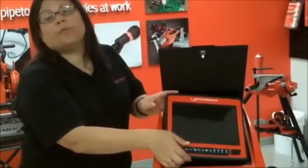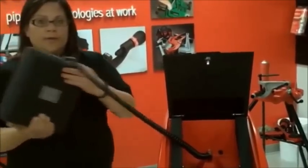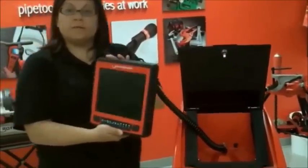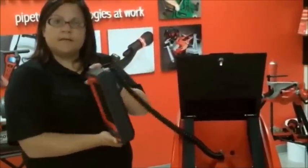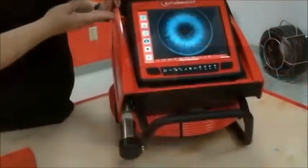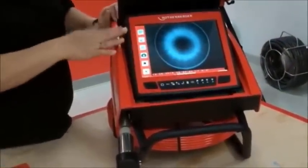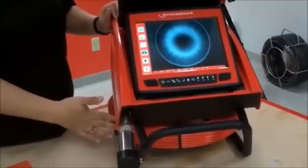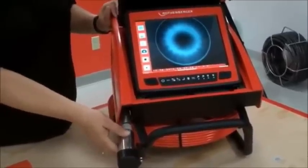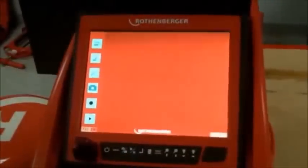This camera has a removable monitor for use in tight spaces. You can pull it where you need to be, or if you're outside and you've got a little bit of glare from the sun, you can position it how you need. It's a 10.5 inch color display monitor, 98 feet of cable with a self-leveling color camera head. Simple, easy to operate menu system.